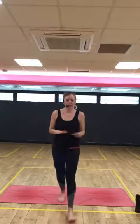Hi everyone, welcome to yoga. My name's Hayley. Good to have you here with me. Just make sure that you've got a nice amount of space around your mat and let's get more done. If at any point anything feels wrong then please do stop.